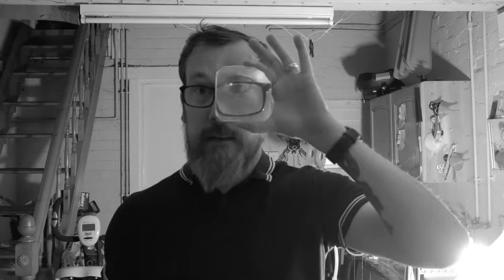You'll also need a straw, a nice bright light, and either a camera with a macro lens or a really high-powered magnifying glass.